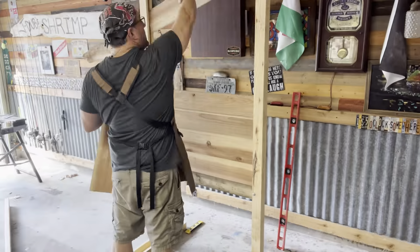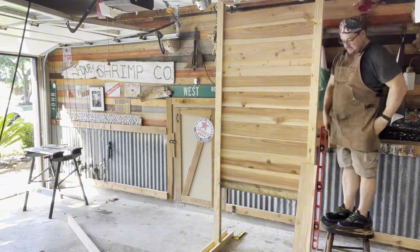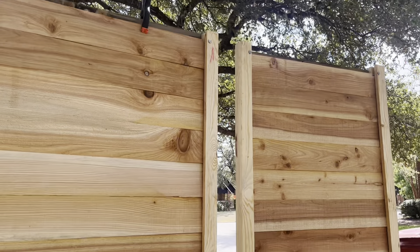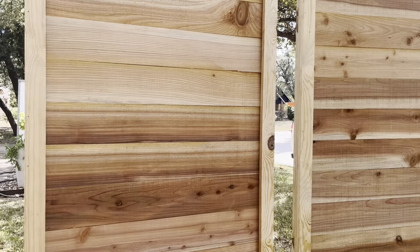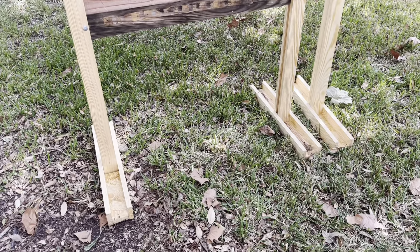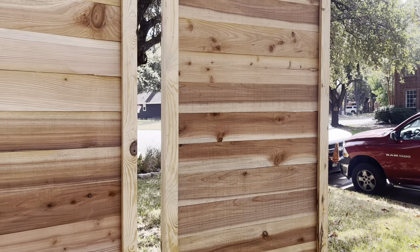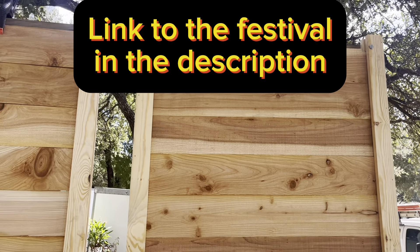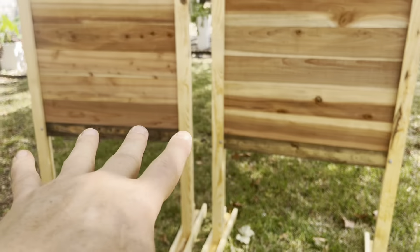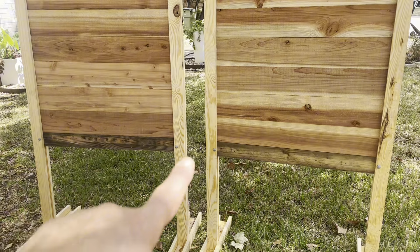I'm going to make four of these. All right, so there we go. I've got two 8-foot panels. That's fencing — I use that cedar fencing. They're going to have to stand separate. They're nice and balanced.